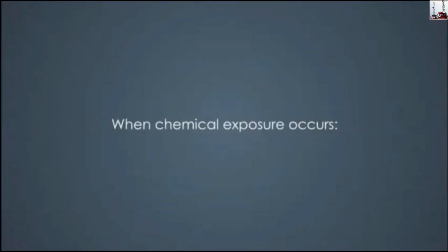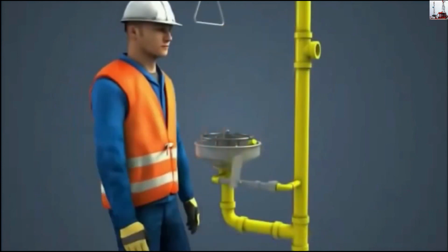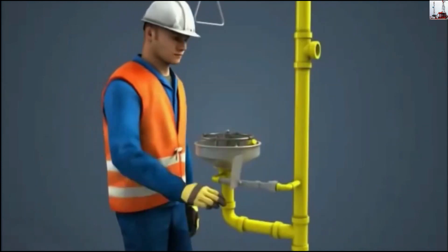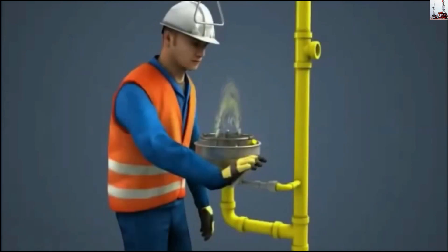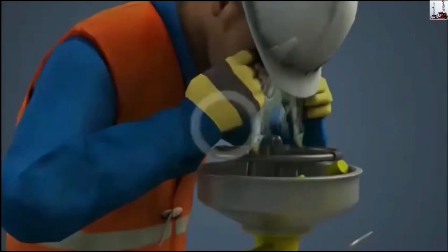When chemical exposure occurs: one, immediately move to an eyewash station to use either the paddles, levers, or pole lever to turn on the eyewash. Three, hold your eyes open with your hands to ensure water reaches the eyes.